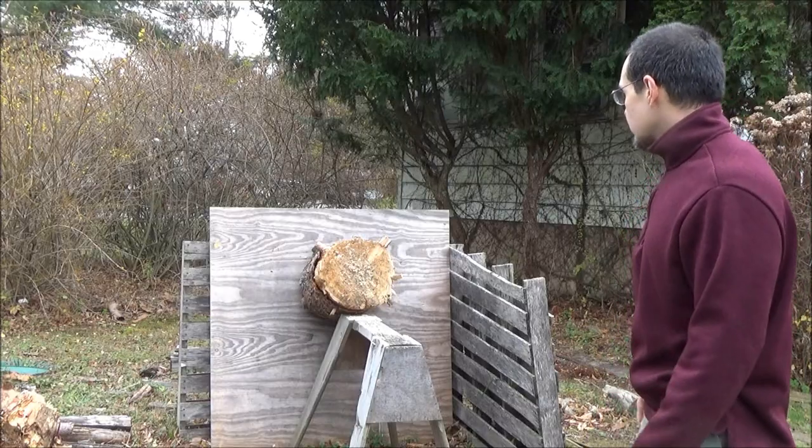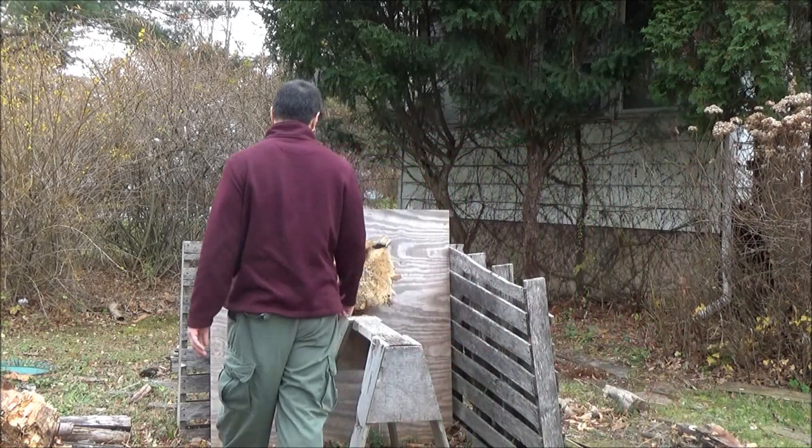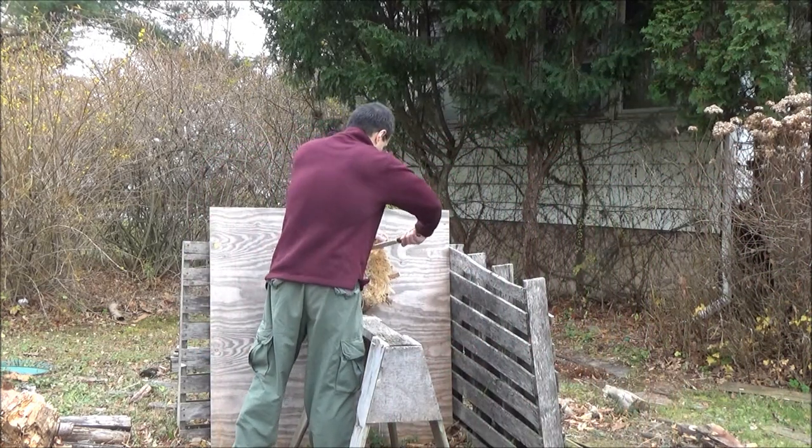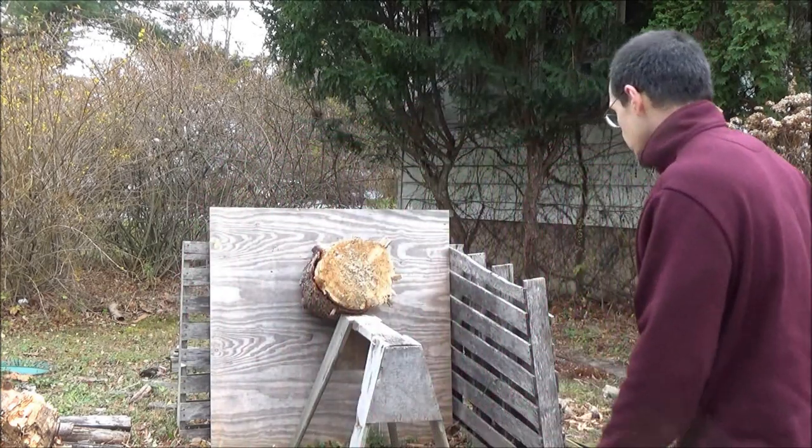Do you want to see how it throws? There you go. If I miss, I miss. If I hit, I hit.